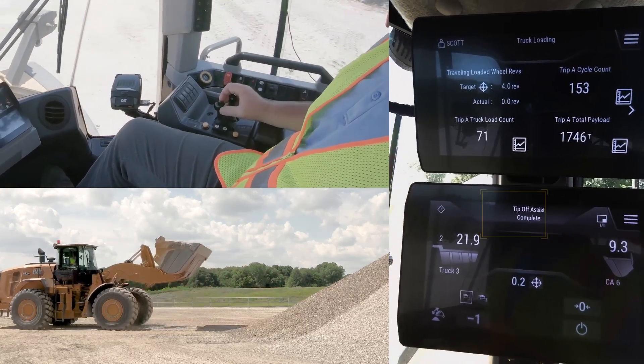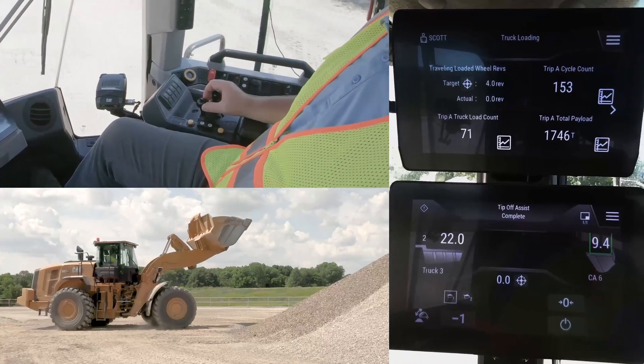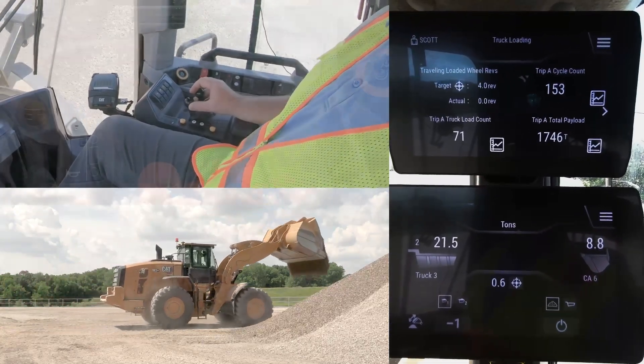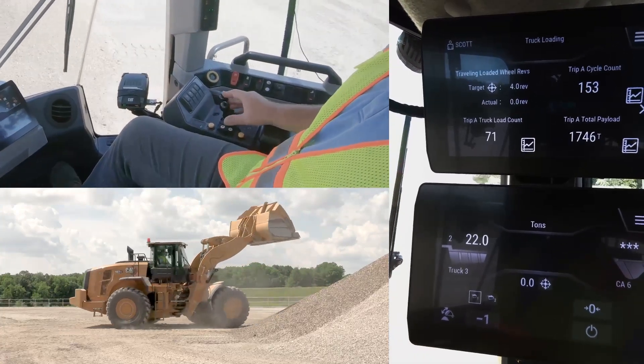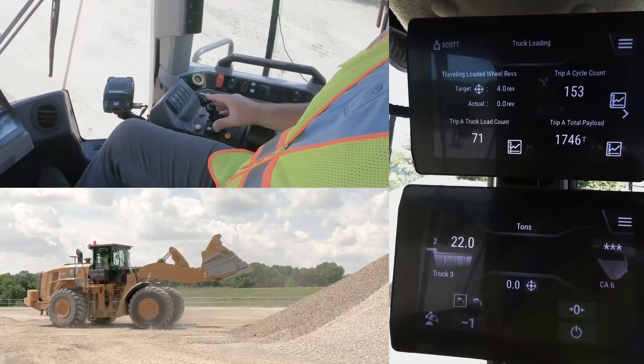He carries his bucket over to the truck or hopper, and as he does, he passes through that precision weight range, giving it a precision weight as he dumps in. Once he is done, he simply presses the store button and the system resets back to zero, making him ready for his next sequence.